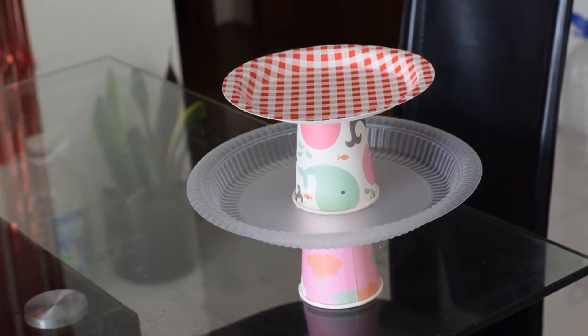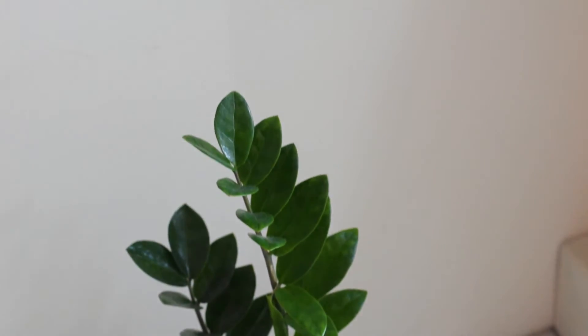We have also brought some new plants. Coincidentally, there are already some plants here, which works out nicely for the decoration.